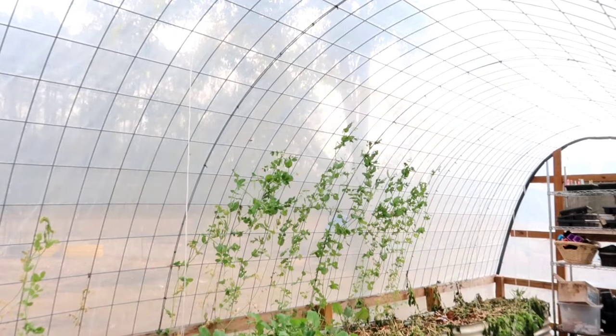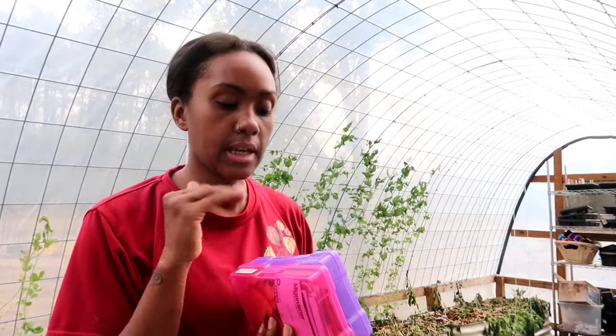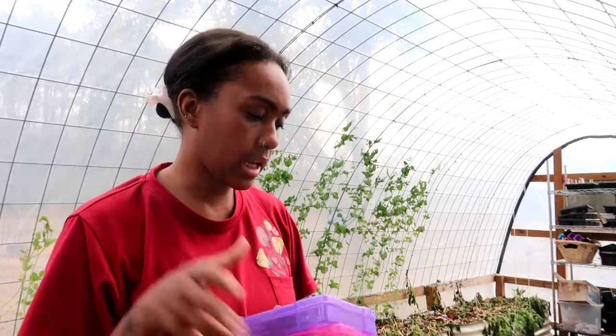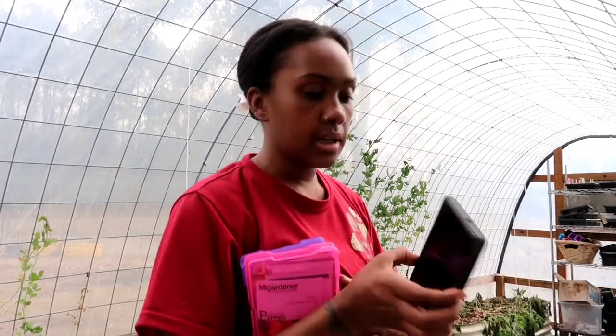I'm going to save all of these empty seed packs in case I get any to germinate — I'll reuse the packs to store my seeds inside. Now I know all the seeds I was worried about, and I can go ahead and put them with the seeds I know germinate with no problem. We're going to bring all this stuff inside.